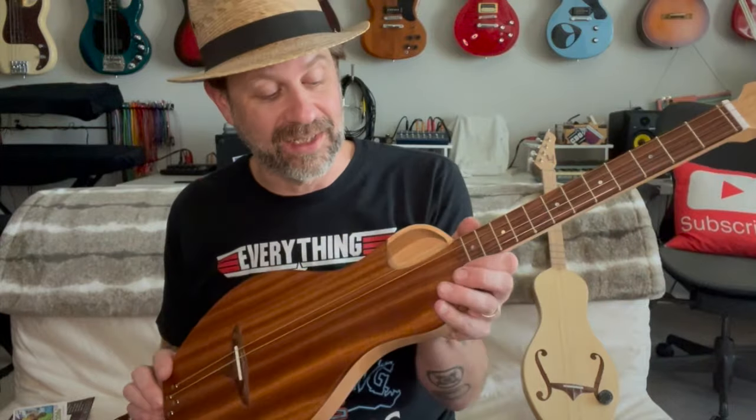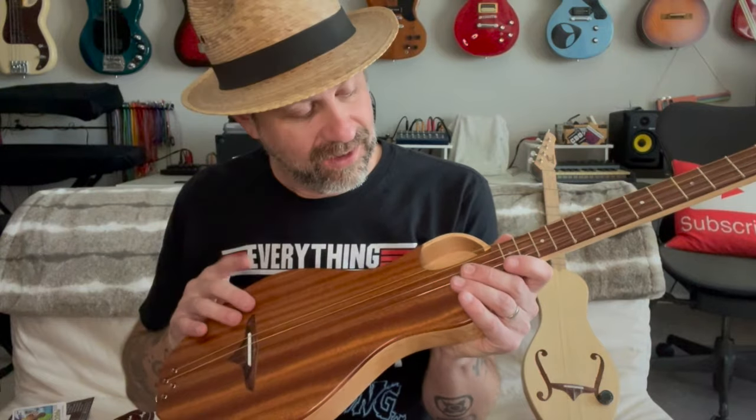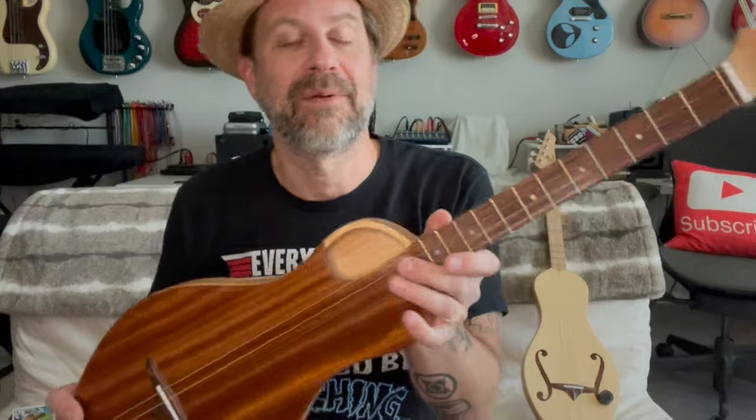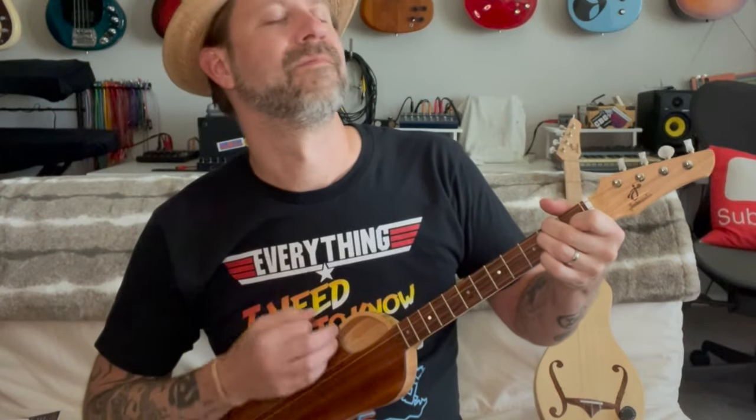Wow, it sounds really good — I hope the camera is capturing that. It's got a really nice warm tone, probably due to this mahogany. You can kind of hear it's very resonant.